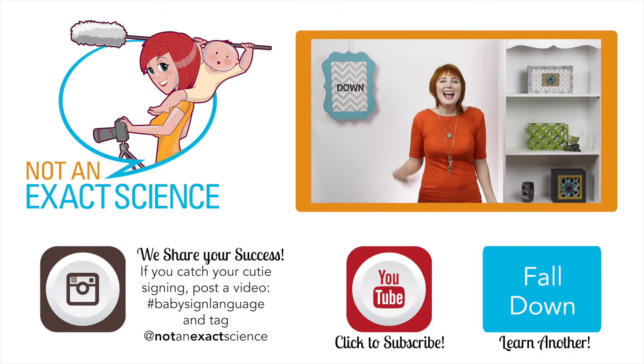To teach your baby the sign, before you put your baby down on the ground, you can say, 'I'm putting you down now,' and then you put your baby down. Your hands are tied up, but after you put your baby down on the ground, you can say, 'I just put you down on the ground.' As you're consistent, your baby will start to make the association and then start signing.